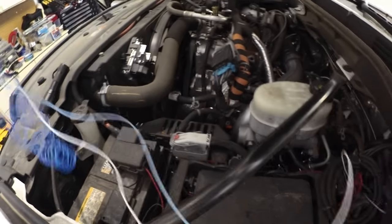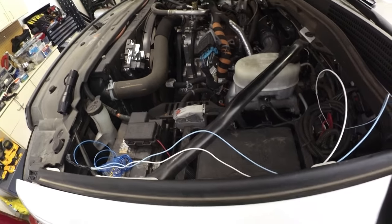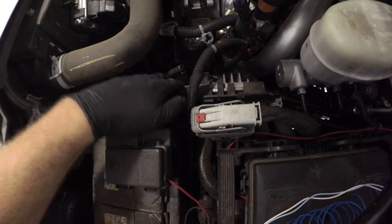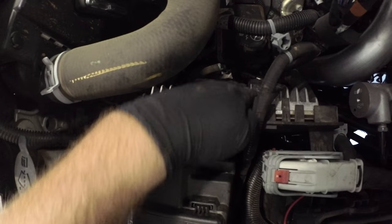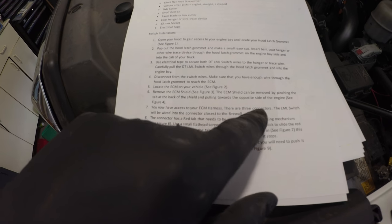The ECM is under this plastic cover down here. I took this little shield off — there were just a couple of push pins, one here, one here, and one on the side. You can see there's three harnesses. The one nearest the firewall is the one you're going to want to access. Remove the ECM shield, which I've already done.